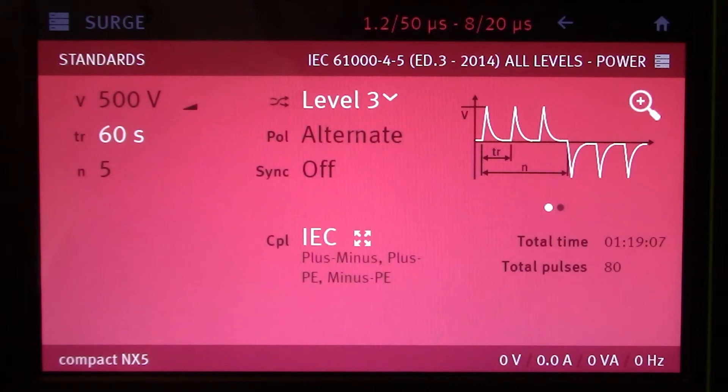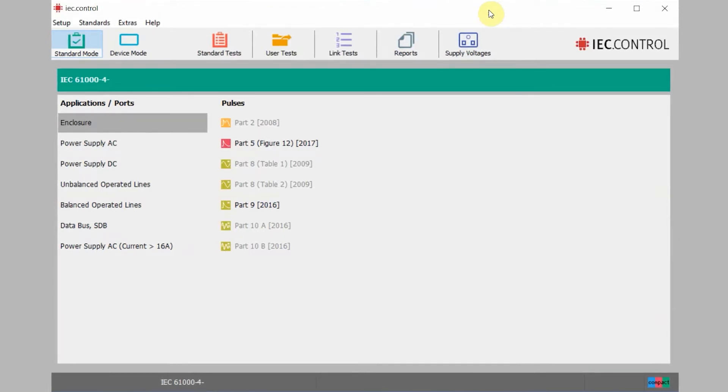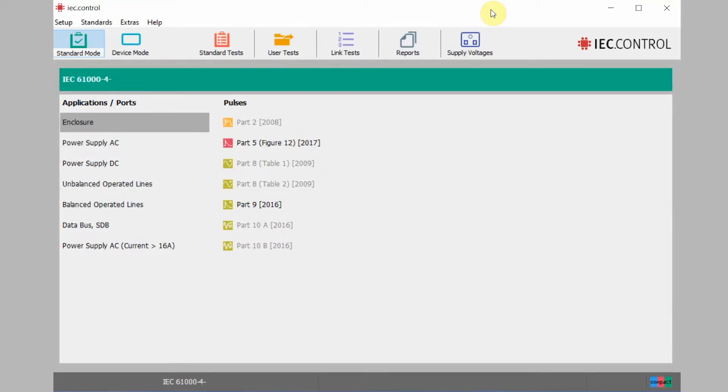That should be just about it for modifying testing criteria from the front panel. Let's get everything connected to our laptop and show everyone how to change some different criteria through the IEC.Control software. We just finished walking through changing criteria through the front panel of your compact NX5. Now we're going to show everyone how to set up your IEC.Control software with your compact NX5 and show how to change some different testing criteria, modifying some of the different pulses. The first section is going to be setting up your compact NX5 with your IEC.Control software to be sure they are communicating correctly.